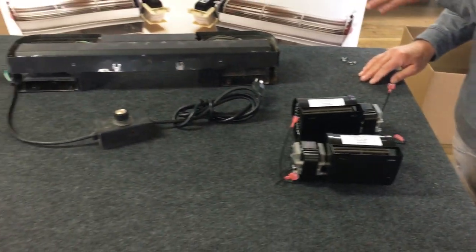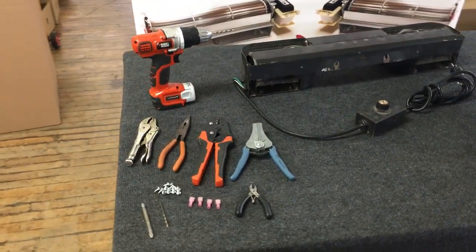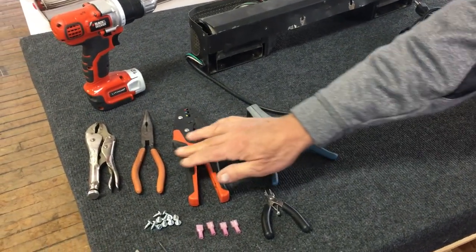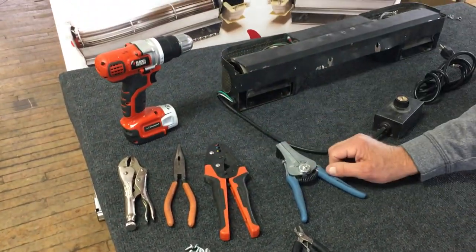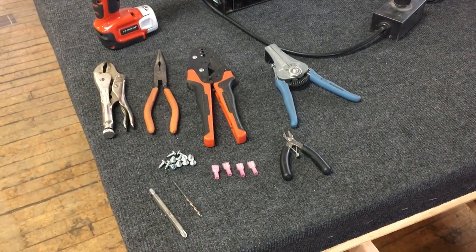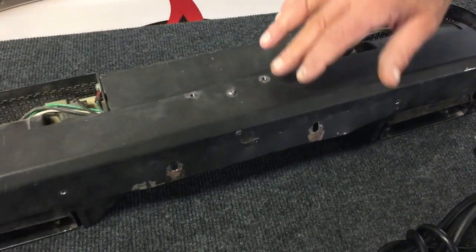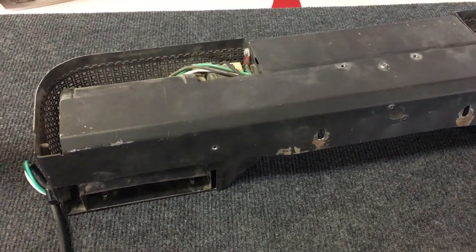We're going to show you what we're using to swap out the blowers. It's fairly simple. We've got wire strippers, a crimping tool, needle nose pliers, vice grips, and a cordless screwdriver with a drill bit. The drill bit size is going to be used to drill out the rivet heads, so if you've got a larger rivet head, use a drill bit that's just slightly over the size of the rivet you're drilling out.